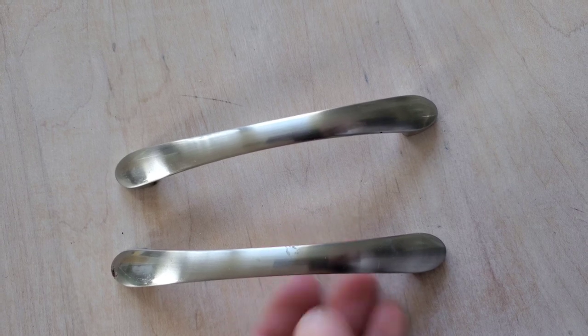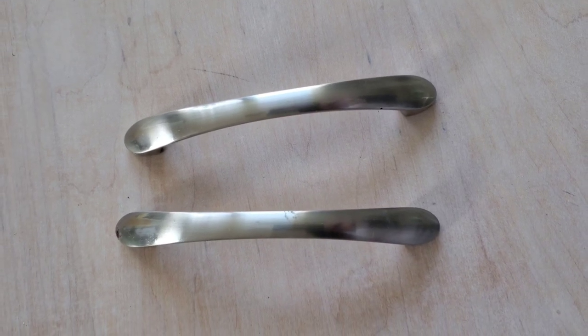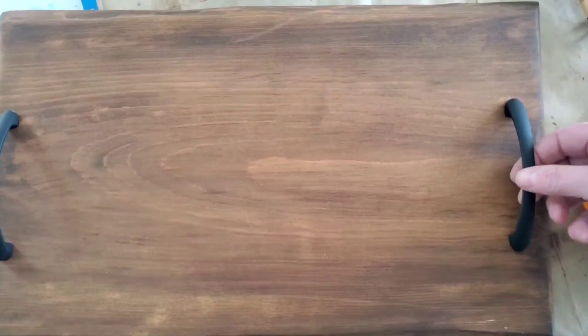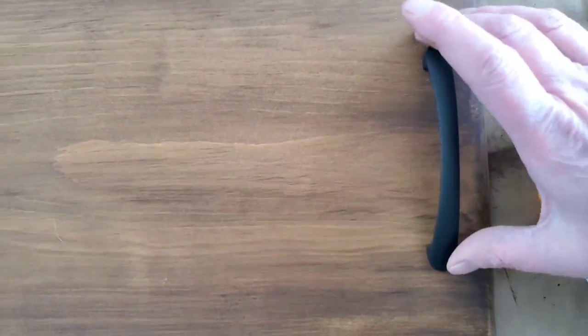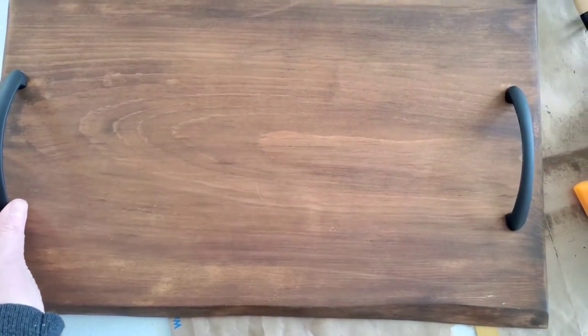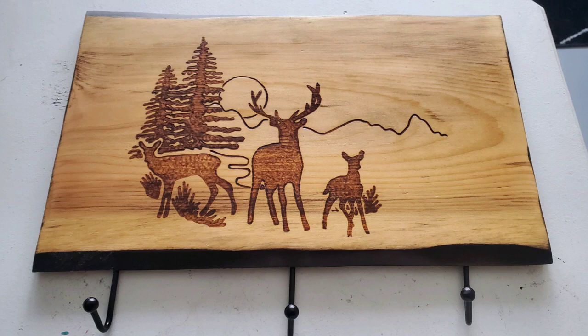I decided to turn this piece into a tray. I found some metal handles that I took off of another old project and I'm going to give them a coat of black matte spray paint. I'm not going to drill the holes and place these in today because I want to give the tray a chance to cure and set, but I will place them on and style it to show you the finished look.